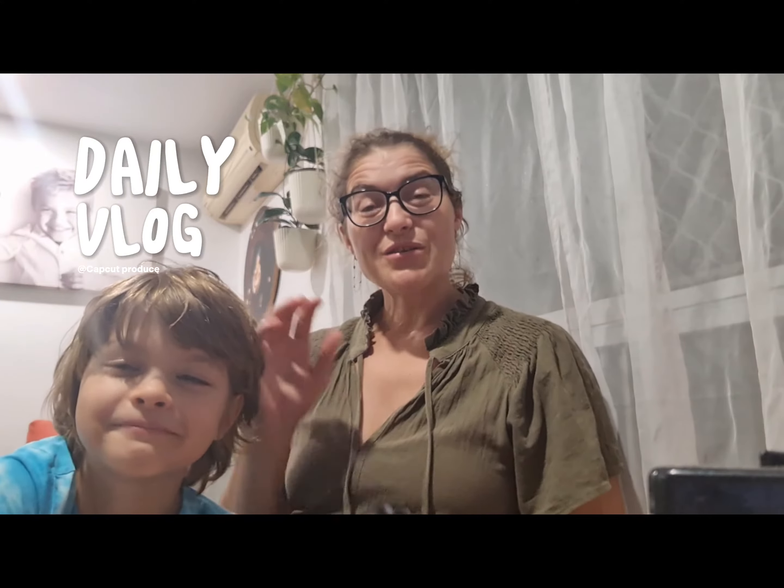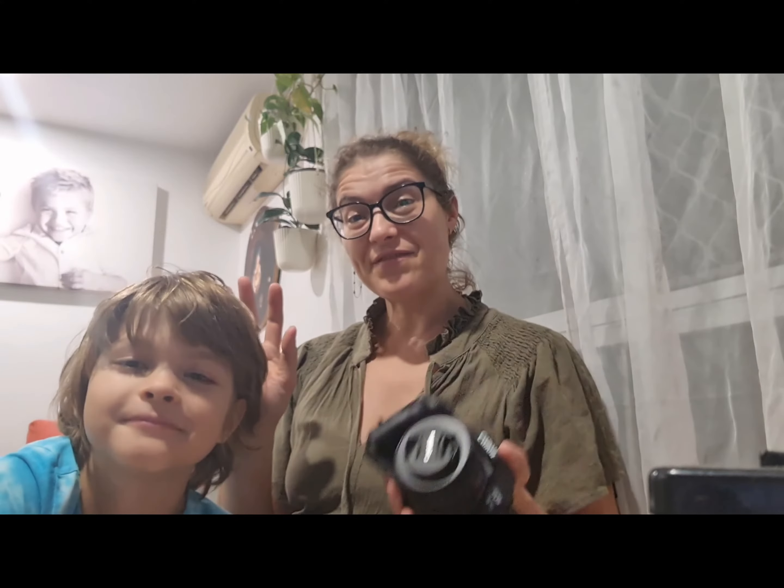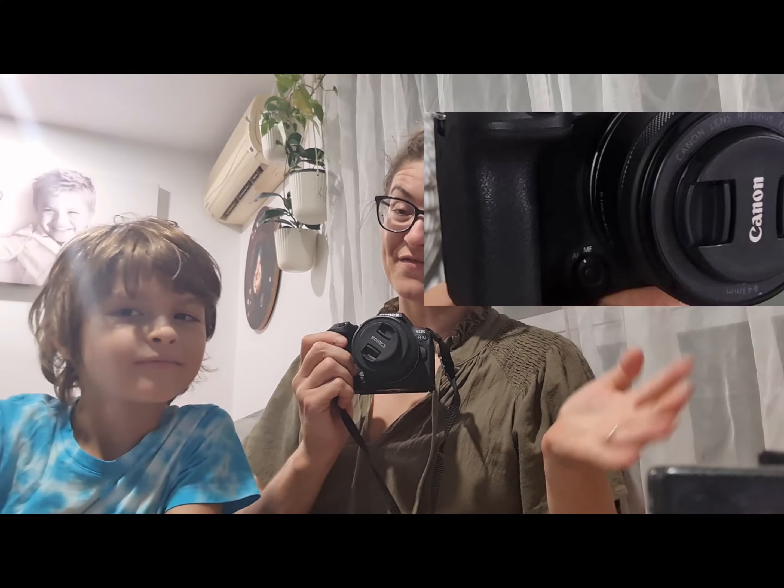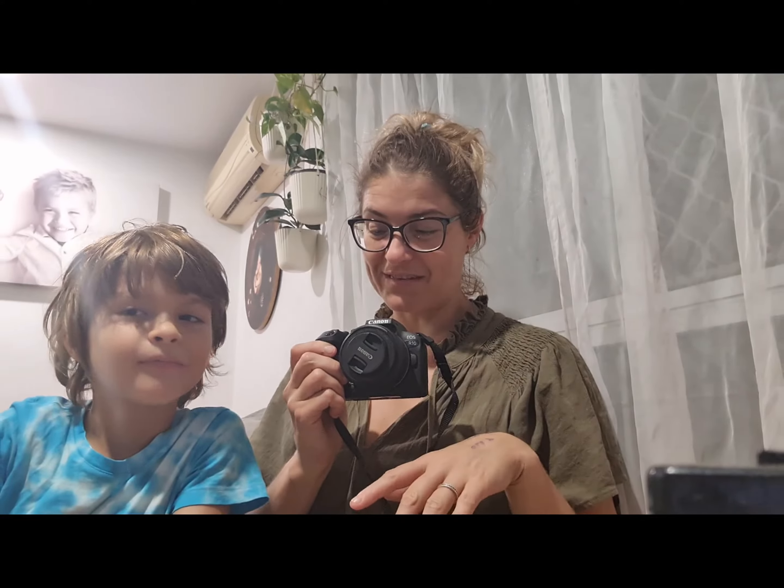In today's video I want to talk about several reasons why I decided to purchase the R10 camera over the R50 or R7. I've done some research and I wanted to purchase a travel camera.